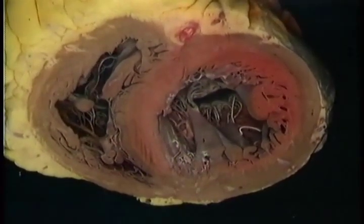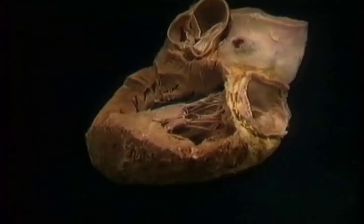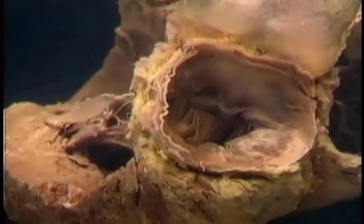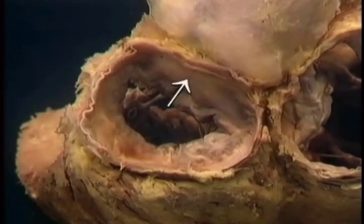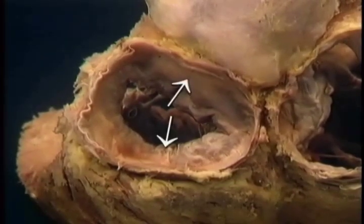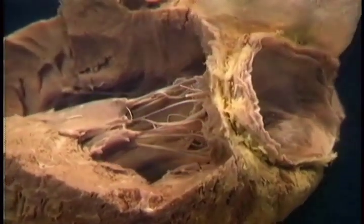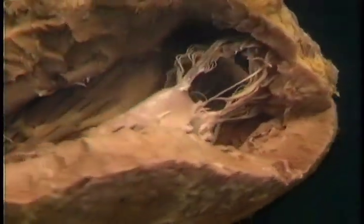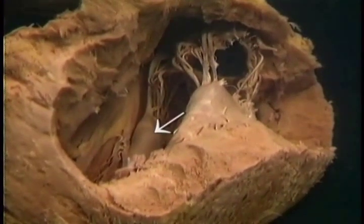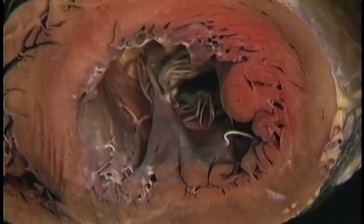Here, we're looking backward into the mitral valve. To see it better, we'll return to the previous dissection and go round to a view from behind. The mitral valve, also called the left atrioventricular valve, has two cusps, called the anterior cusp and the posterior cusp — though in reality they're more upper and lower. Chordae tendineae from both cusps converge on two sets of papillary muscles: these on the posterior lateral wall of the ventricle, and these on the anterior medial wall. Here are the same papillary muscles seen from the apex of the ventricle. Each group of papillary muscles sends chordae tendineae to each of the cusps of the mitral valve.